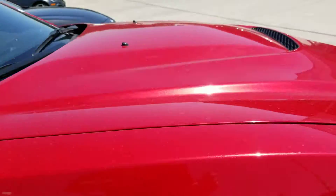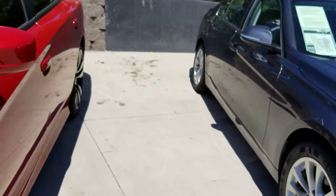6.4 liter Hemi. We'll go inside and show you a couple of other cool features.